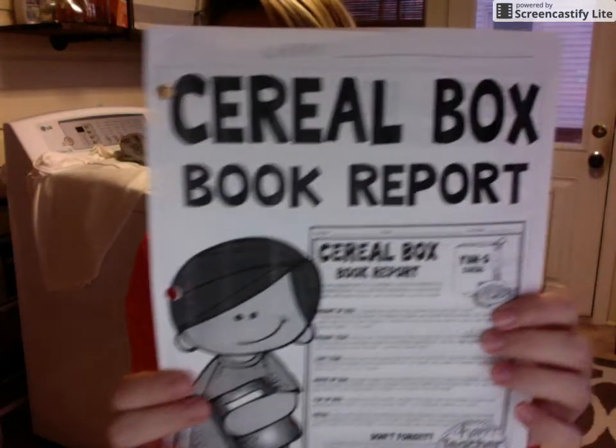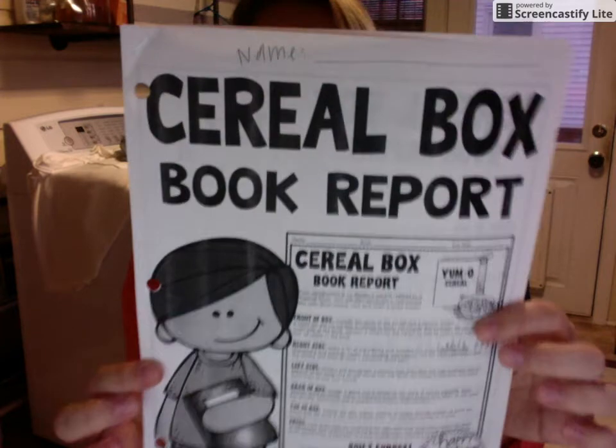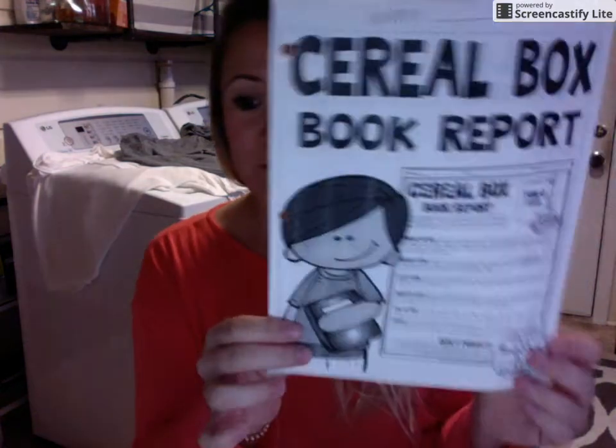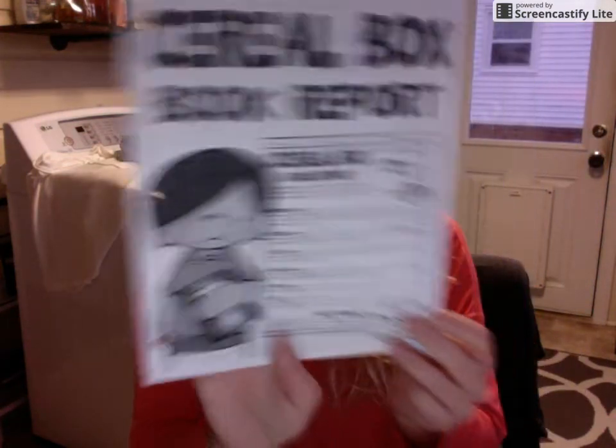Hey guys, how are you? Hope you had a great Thanksgiving. This video is for your cereal box book report. Two weeks ago you got this packet — your cereal box book report. It has all of the information that you need to get started, complete this project, and look at how your project will be graded. So if you can go ahead and find this packet, we'll get started from here.